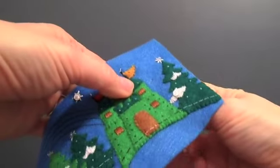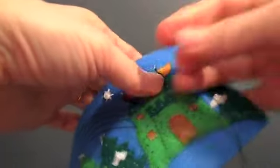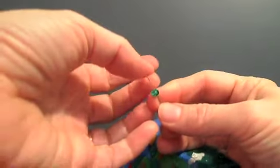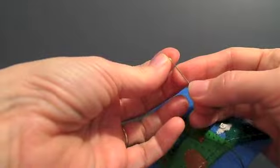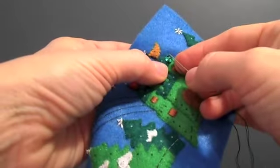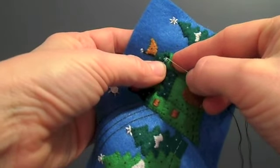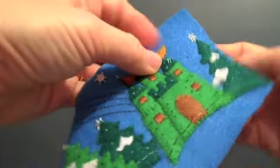Now we're going to start by adding a sequin. All of these dots mean a sequin goes there. We're going to put a dark green sequin here — the sequin goes on first, then a clear bead. Now I'm going to pull the thread back through the eye of the sequin, or the hole in the sequin. Not through the bead again, just through the eye of the sequin. This will secure the bead on top of the sequin and hold the sequin in place.